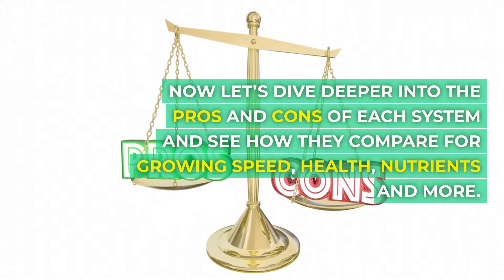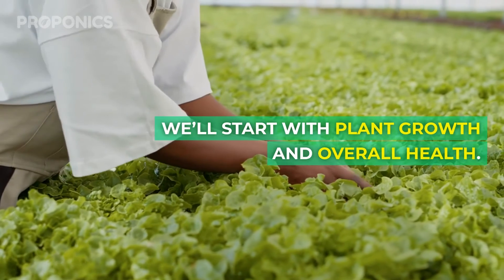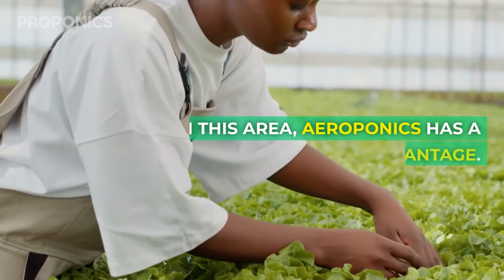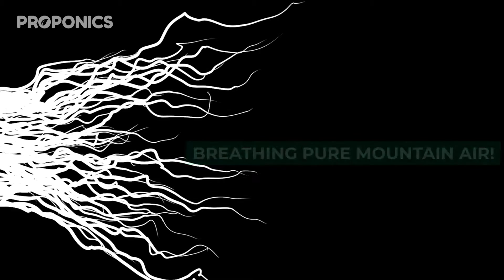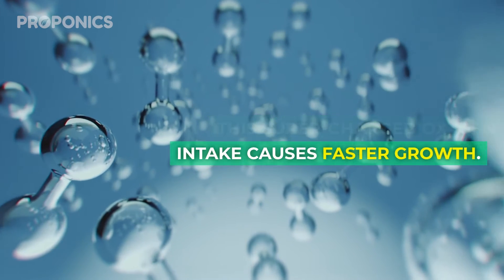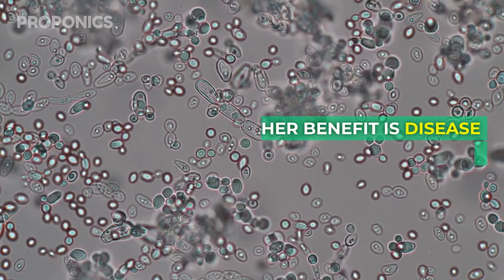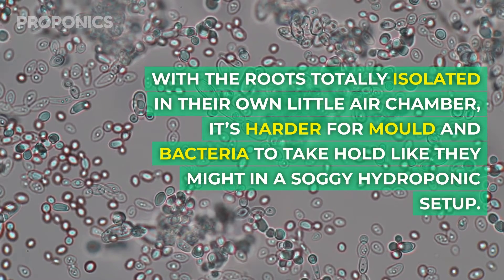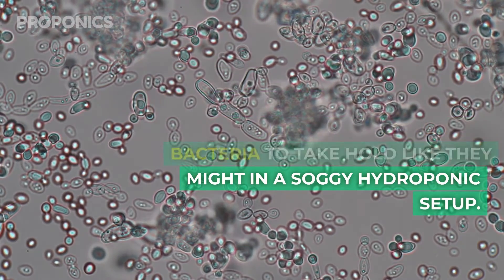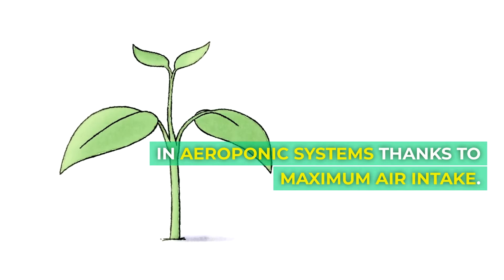Now let's dive deeper into the pros and cons of each system and see how they compare for growing speed, health, nutrients, and more. We'll start with plant growth and overall health. In this area, aeroponics has a slight advantage. With the roots freely dangling in air, they can take in a ton of oxygen — it's like your plants are breathing pure mountain air. This supercharged oxygen intake causes faster growth. Plants get big and bushy much quicker compared to having their roots soaked in hydroponic systems. Another benefit is disease prevention. With the roots totally isolated in their own little air chamber, it's harder for mold and bacteria to take hold like they might in soggy hydroponic setups. So in summary, plants tend to grow quicker and stay healthier in aeroponic systems thanks to maximum air intake.